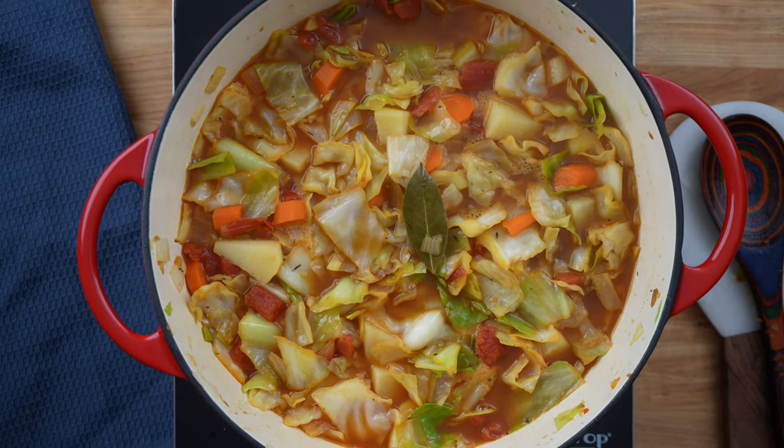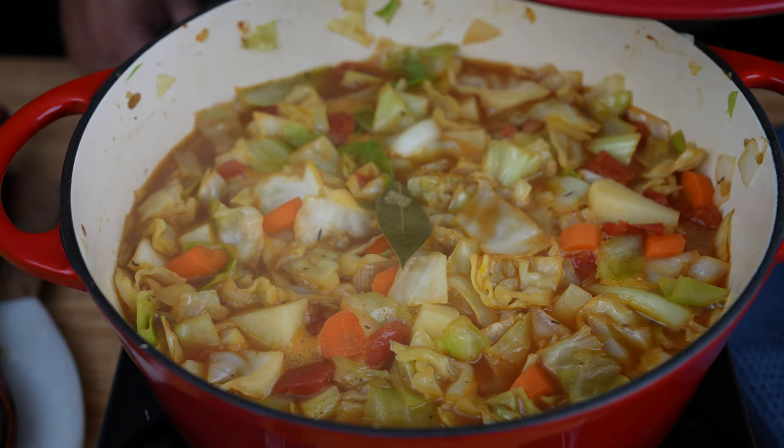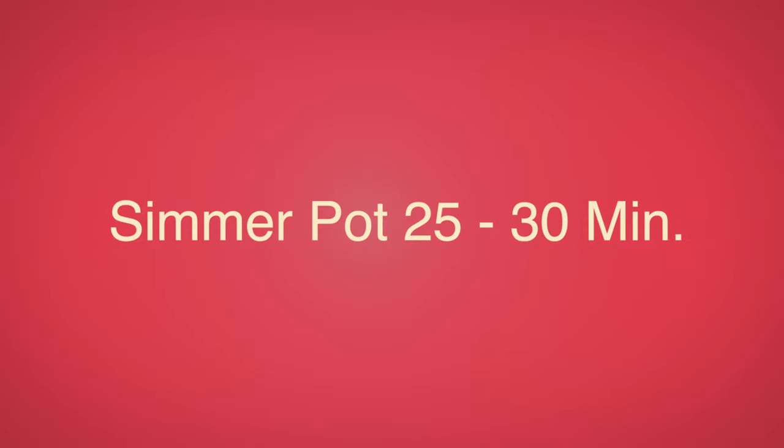Bring the cabbage stew to a boil. Once it comes to a boil, reduce the temperature to low. Cover the pot and let it simmer for about 25 to 30 minutes.